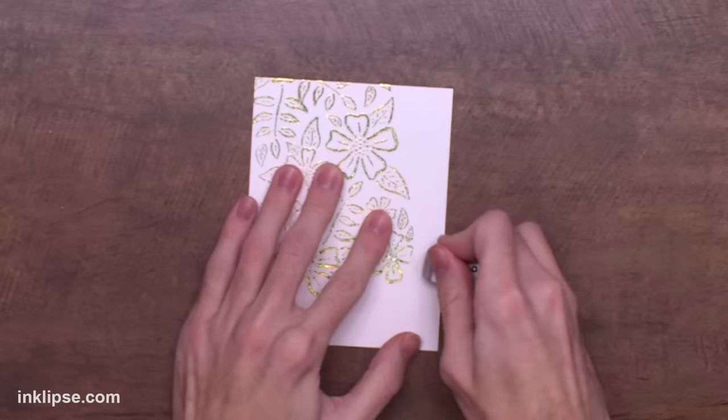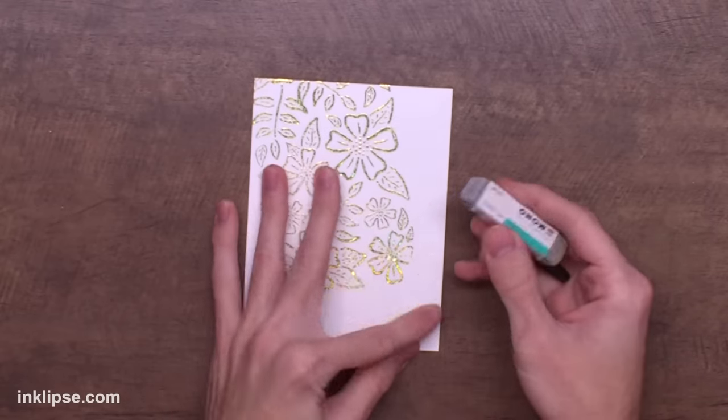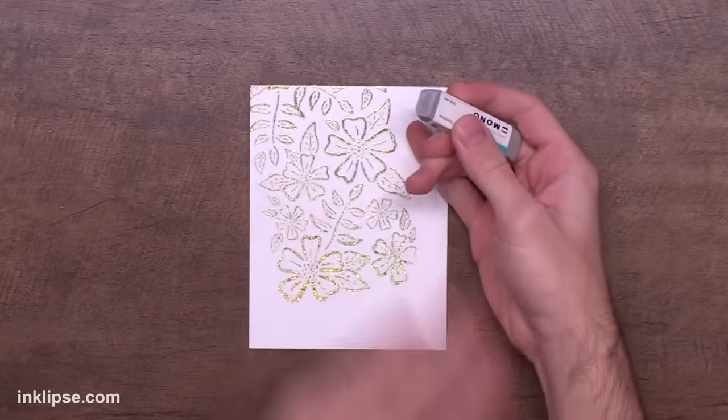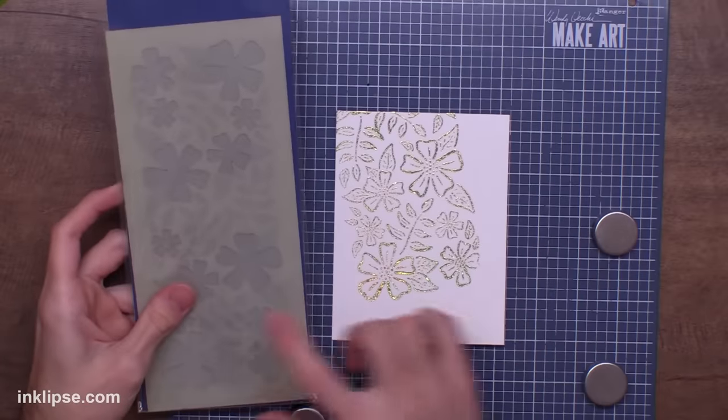Once that was all complete, there ended up being a couple little excess stray pieces of embossing powder. To get those off, I used the mono sand eraser and just lightly erased off those tiny little dots on the edges or wherever they are. It came off really super simply.